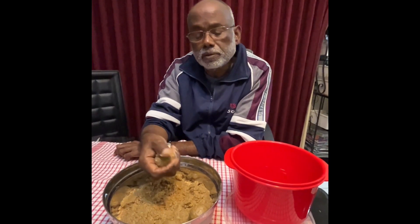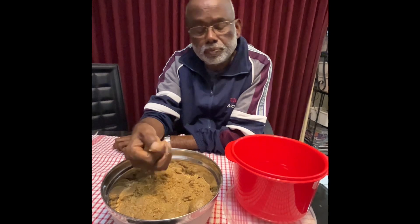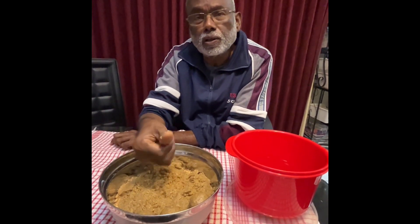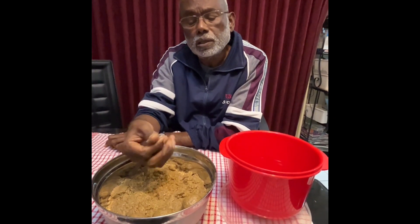These bowls are very nutritious, very healthy, and they last for about a month. But I don't think they will last that long because we have a few people to enjoy it.